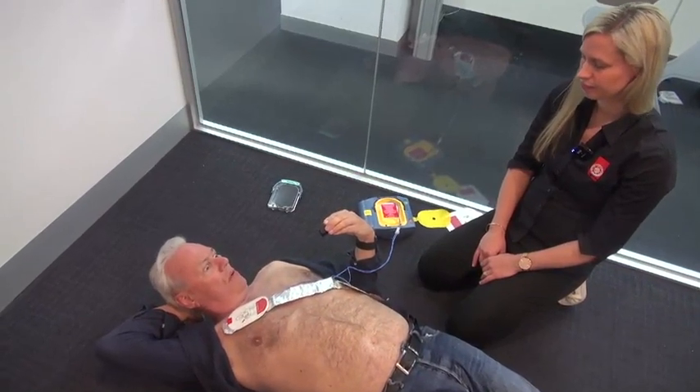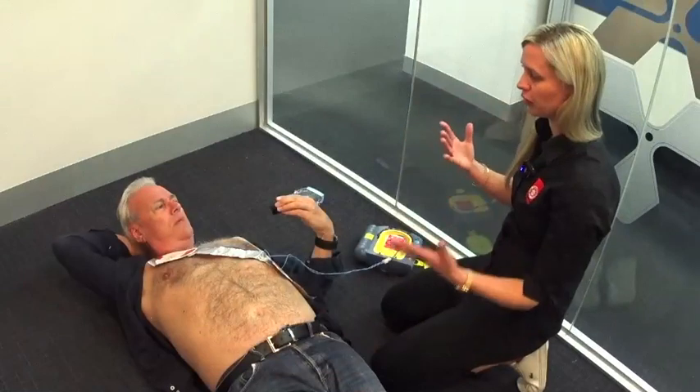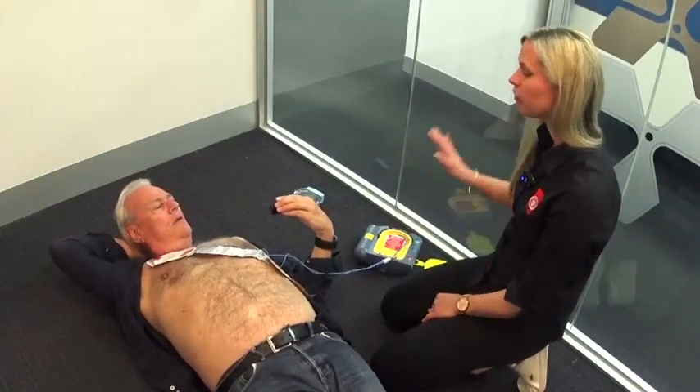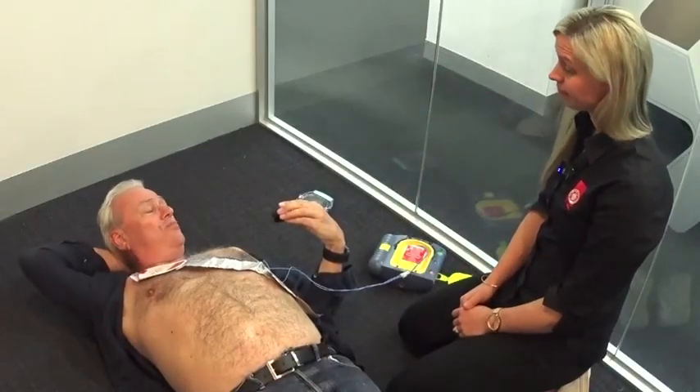Can you understand the reticence, the nervousness that people might have — feeling 'I couldn't possibly do that'? Absolutely — it's always shocking to have something like this and think: what do I do, what if something happens, am I going to hurt someone, even myself? It's just a matter of following the instructions. These are designed for anyone in the general public — you don't have to be a first aider or a paramedic. Keeping that in mind should give you that security.